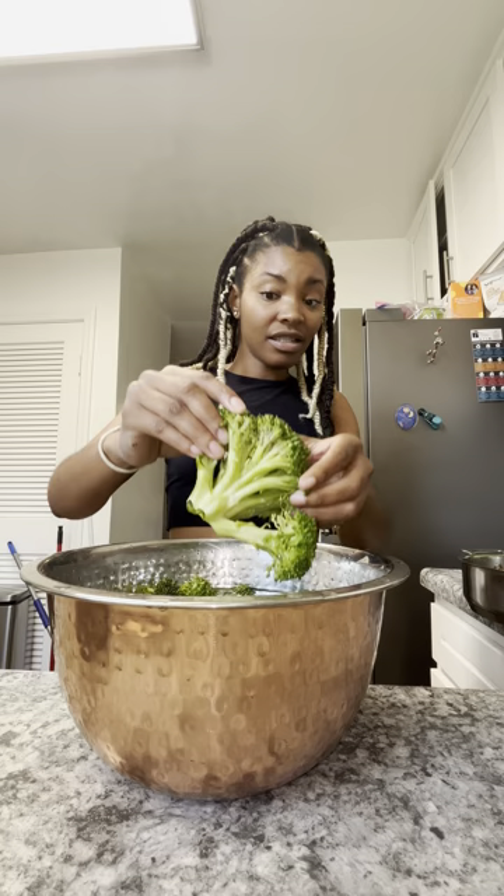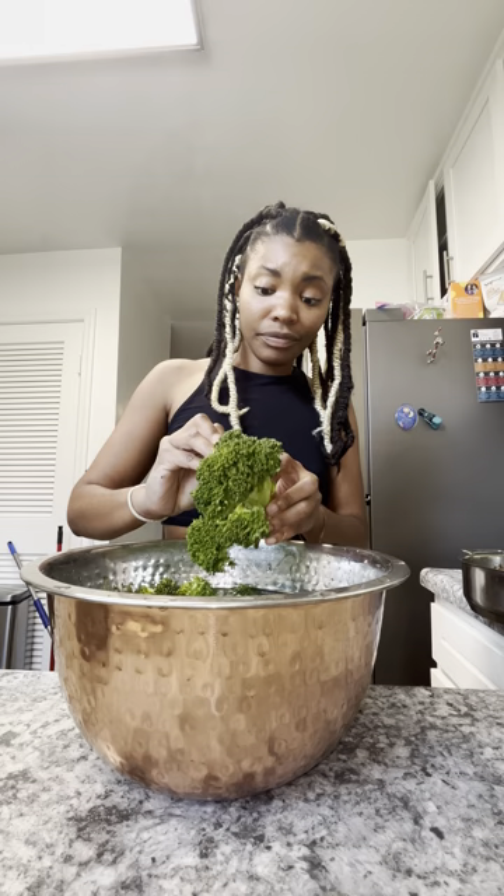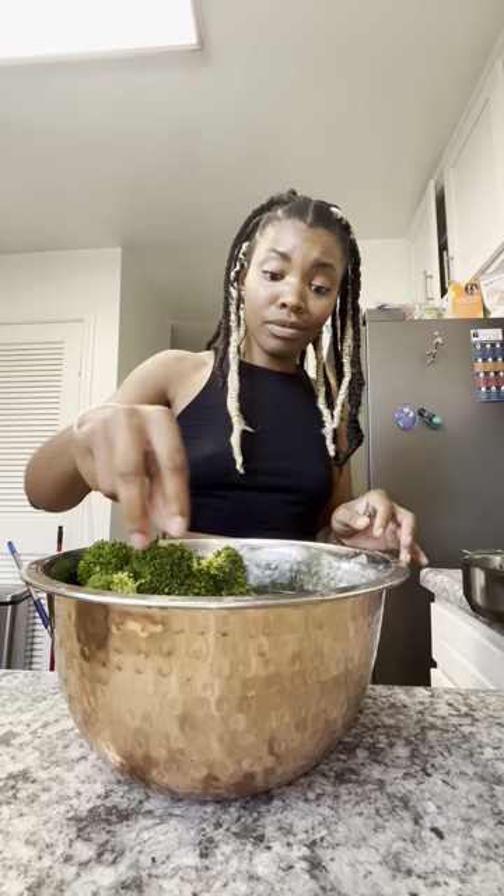Can you see this? It's all throughout — it's all throughout. Make sure y'all are checking your vegetables, because even soaking it, I would have to literally go through each little bristle and scrub it.